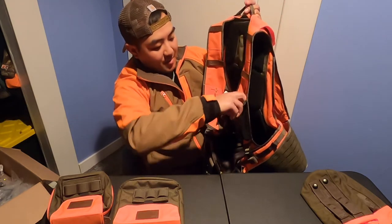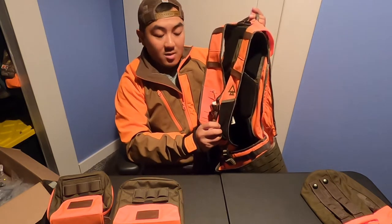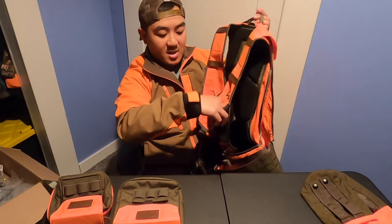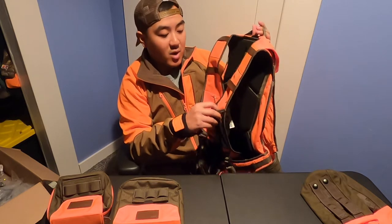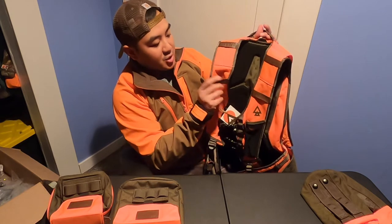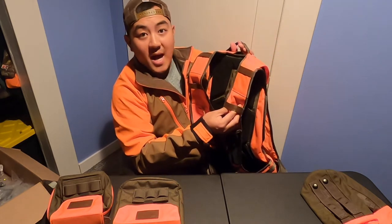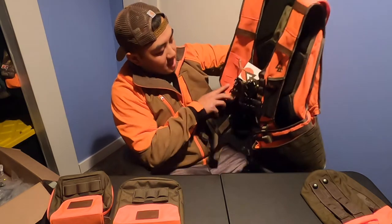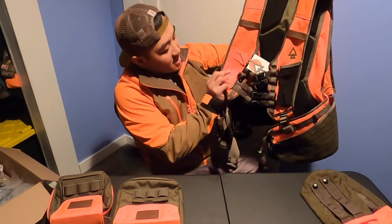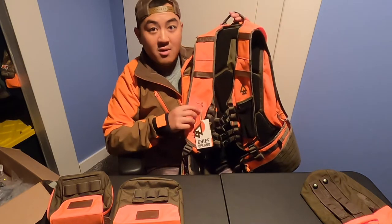There's actually a pocket here where you could fit an Alpha 100 or any other e-collar that you have. It also has nice leather straps where you could probably run your hydration pack through. And in the front, there's another MOLLE system where you can buy accessories — like a cell phone mount to mount your cell phone here.